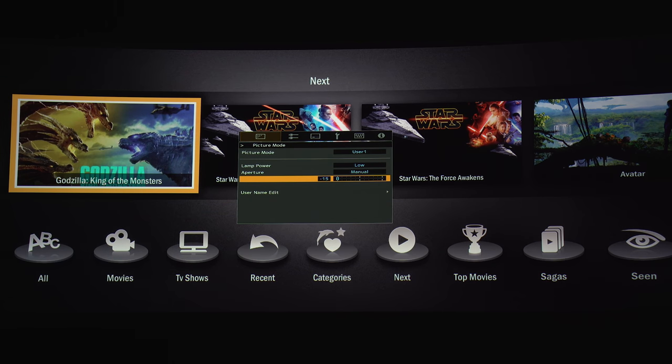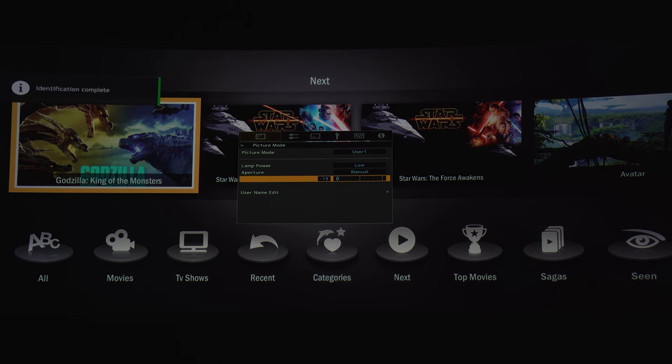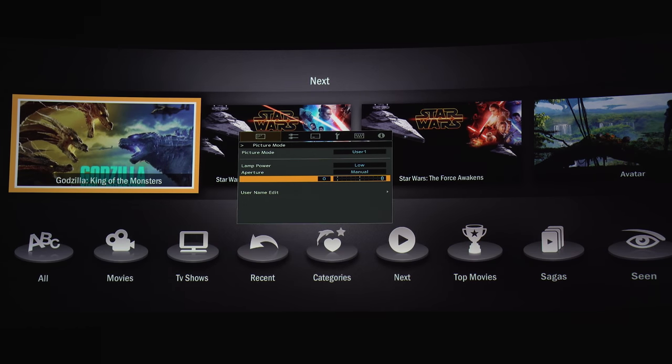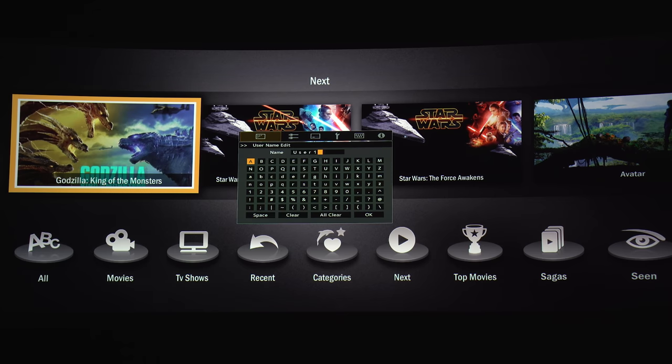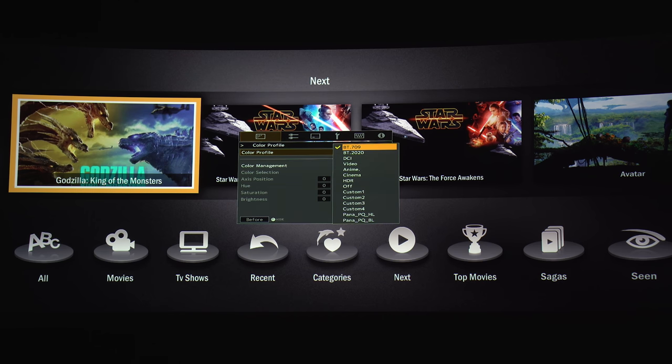If you keep it on Manual you can close down the aperture to enhance blacks, or keep it wide open to get maximum brightness. Here you can also rename the preset if you want. For color profiles there are a bunch of presets, four custom presets, and the last two are designed specifically for the Panasonic 4K Blu-ray players.